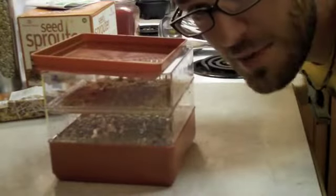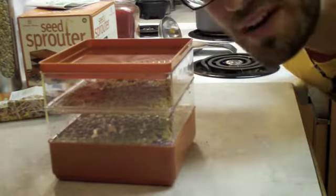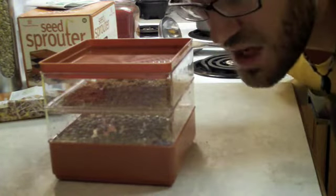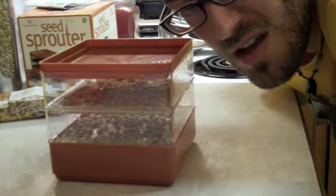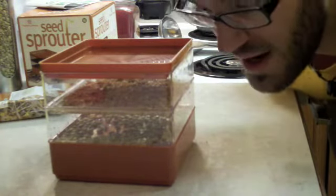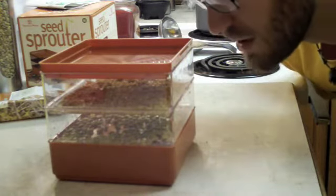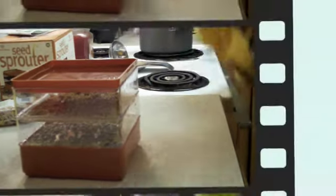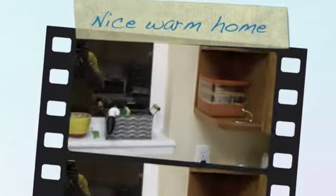Alright, so that's me and my snazzy little seed box, ready to grow some delicious sprouts. Three to seven days — you've got to rinse it twice daily to keep the seeds clean, and then you've got to empty the water so that they don't get fermented or moldy. In the next video, see what these babies turn into. Nice warm home in the kitchen — sunlight's not needed, so get to it!